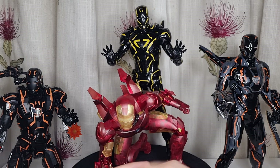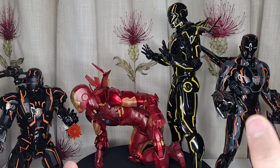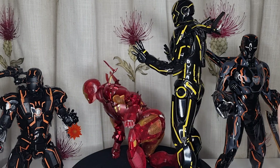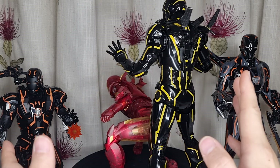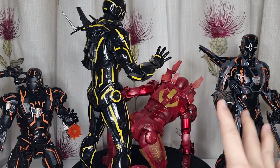I just gave up, put it back in the box, sealed it, and just don't want to look at it again. I'm going to have this guy as it is, keeping all the swappable pieces in their original normal configuration.